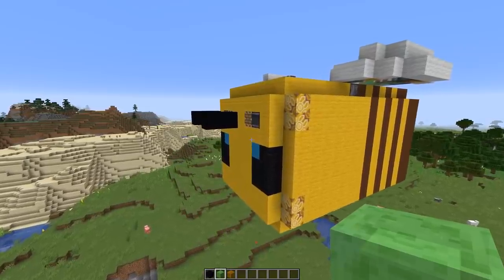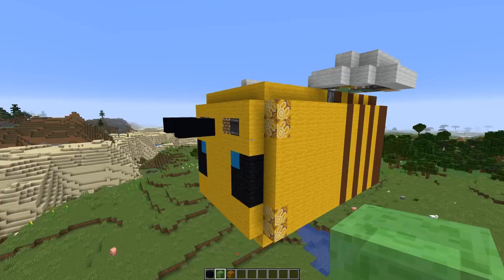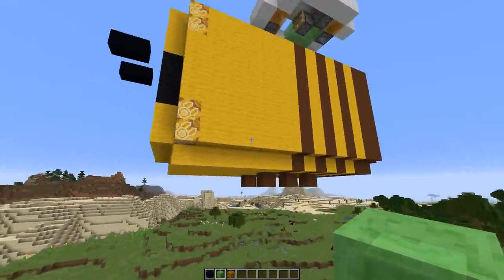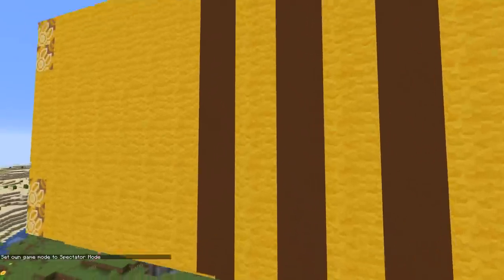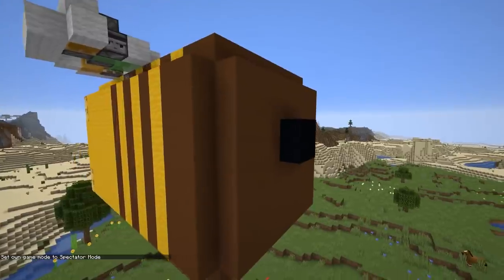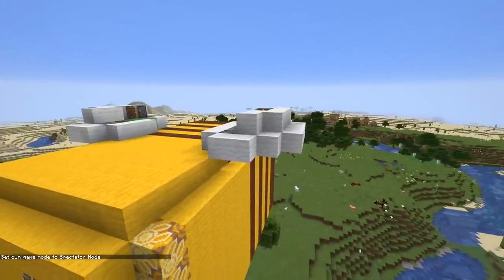The way we're gonna build this: we're gonna start with the honey slime blocks and pistons first. We start at the front, then we build the side, top, and bottom part, then all of the pistons inside of the bee, and then last the part in the back. Then we put the whole coating around, and last we're gonna add the wings.